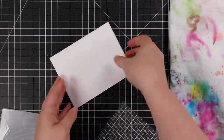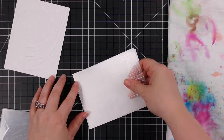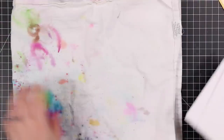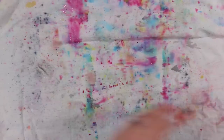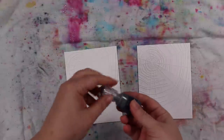On the back of both of these pieces, I am sticking them to my Misti sticky grid mats that I've cut down to A2 size. This just helps keep them a little bit flatter because I'm going to be using a lot of water and I don't want them curling up and everything running off the edges.